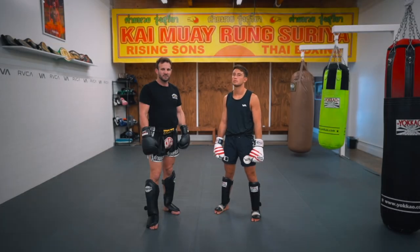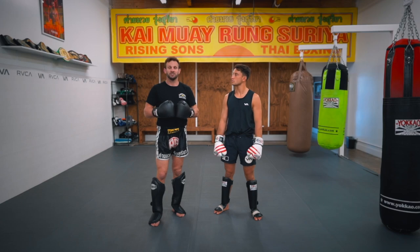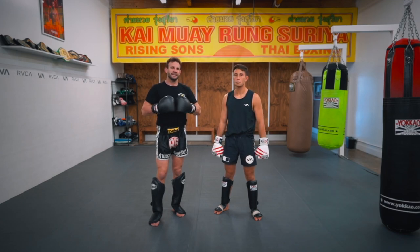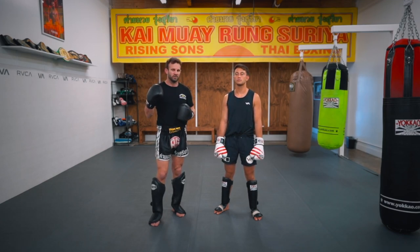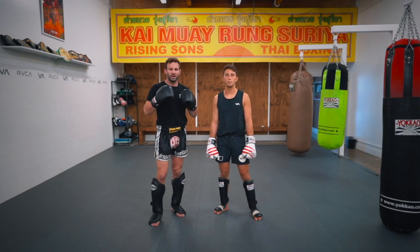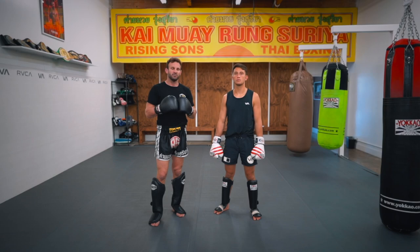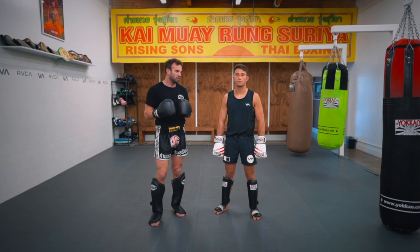This is a building block combination for training and mindset. It's simple but can get as complicated or as simple as you want it to be. We're building from one to five using all of the basic punches we would normally use, and of course our kicks as well.